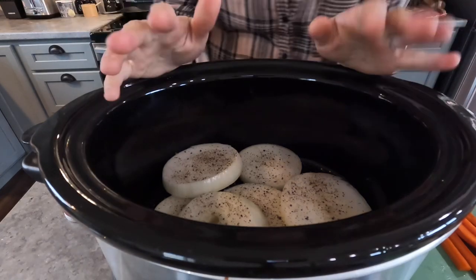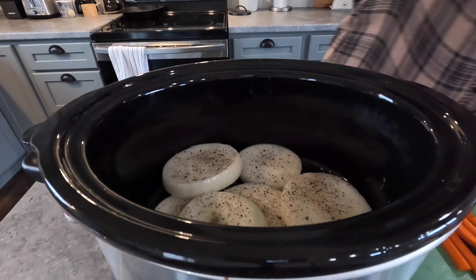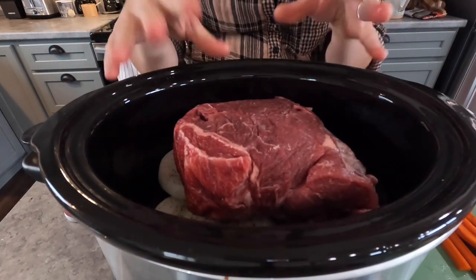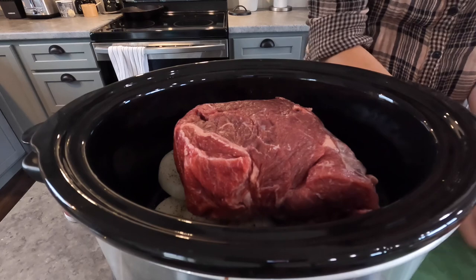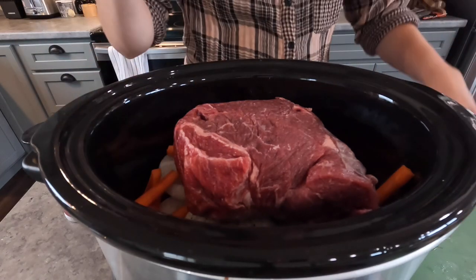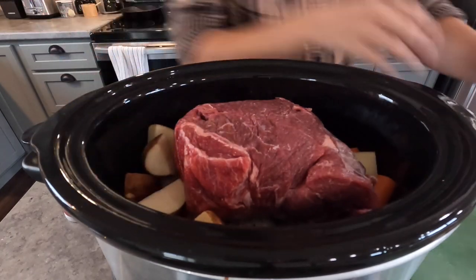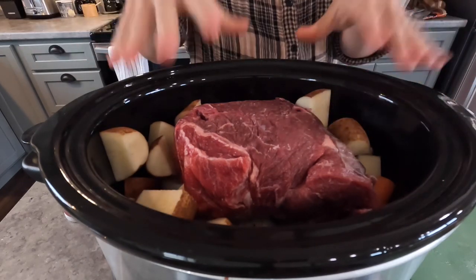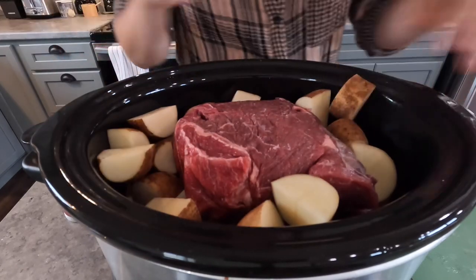Right on top of our onions we are going to put our roast. I'm just using chuck roast — you can use whatever hunk of meat you like. Once you have your meat in, all you're going to do is fill in the outside with your veggies: some carrots thrown in at the bottom, and then fill in with the potatoes. It's okay if they come above the meat — it'll all cook down.